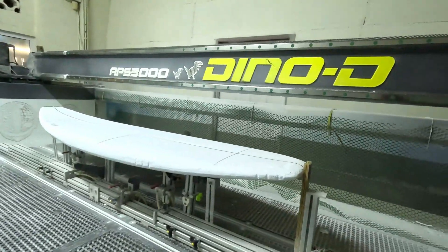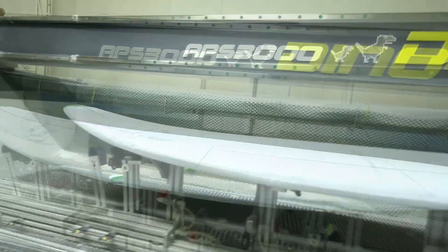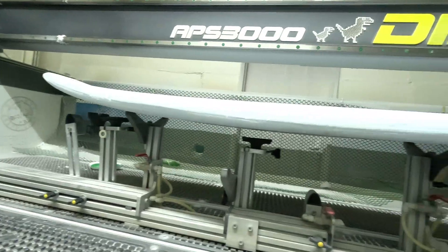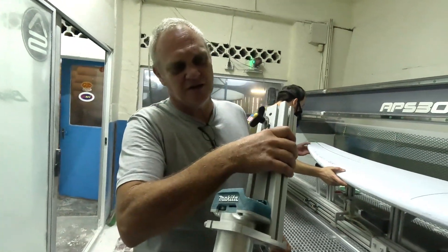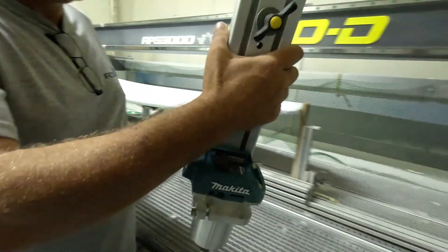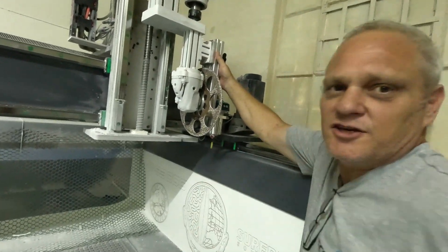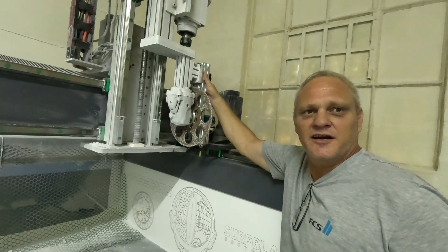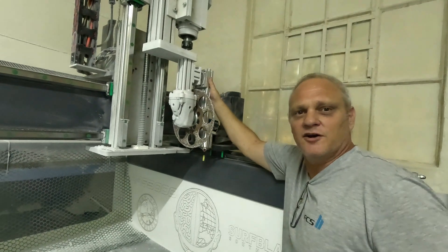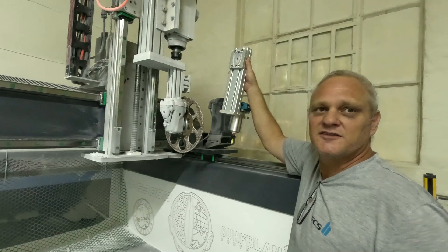You can see the guys setting up the blank and the stoppers to get it in exactly the right place. Then they'll add the suction cups to make sure the blank stays in position while it's being cut. There's also an extra tool which clips onto the machine - it's a router top, a vertical router. If guys wanted their fin plugs, leash plugs or anything cut into their boards, they can pre-design it on their blank, request it, and get their boards with plugs and leash plugs cut through.